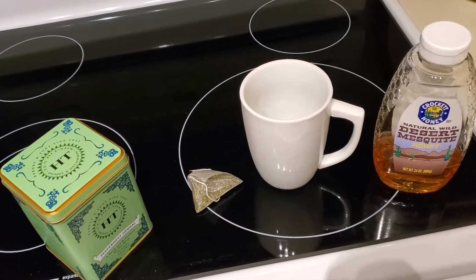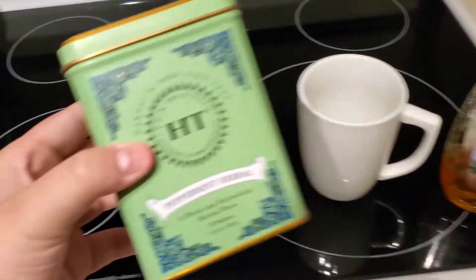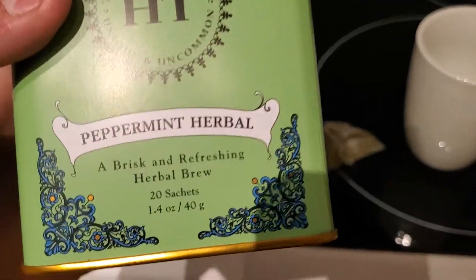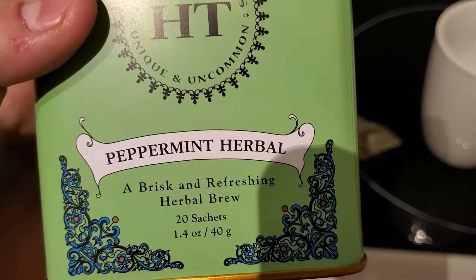Alright YouTube, today we're going to be doing another tea review. This time for HT's Peppermint Herbal, a brisk and refreshing herbal brew.